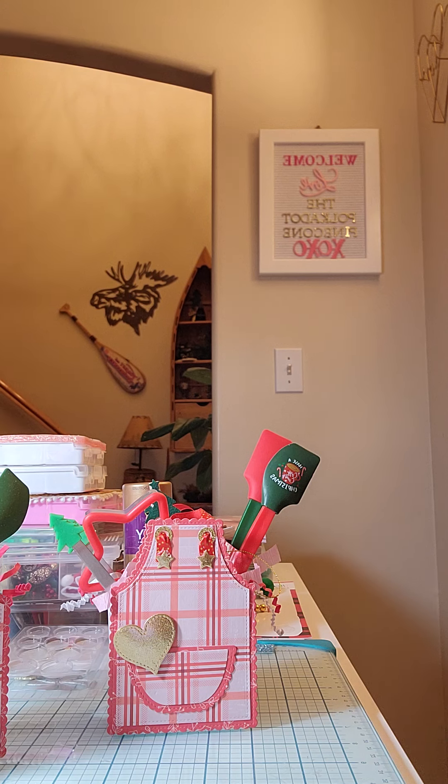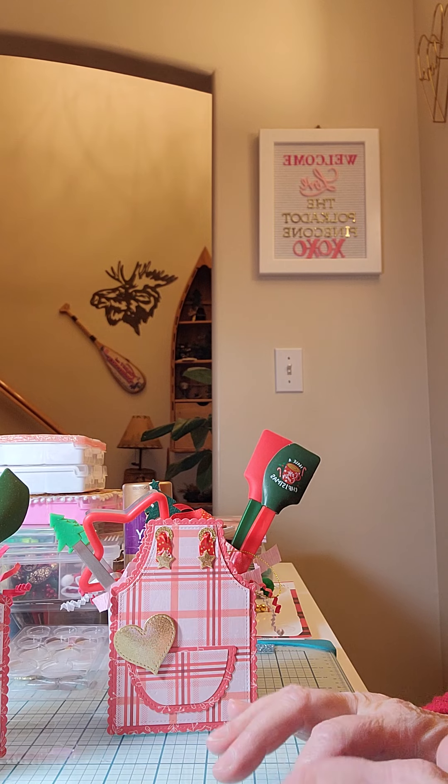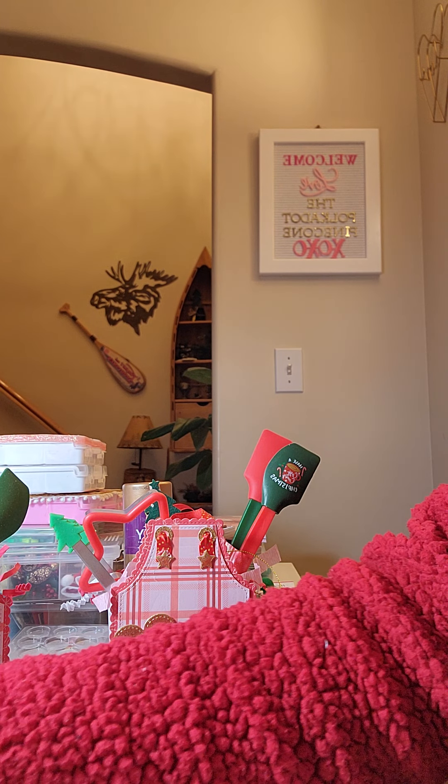Hi guys, welcome back to my channel! I am here with a full project share. I posted a couple pictures on my Instagram last week about a cute little apron die that I got from KS Craft, so I wanted to come on and show you what I did with those.